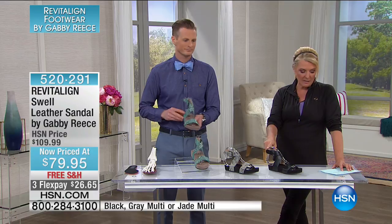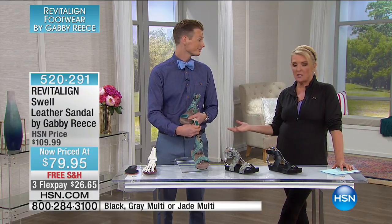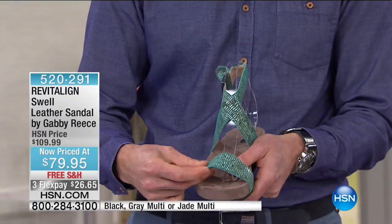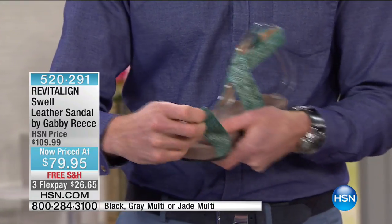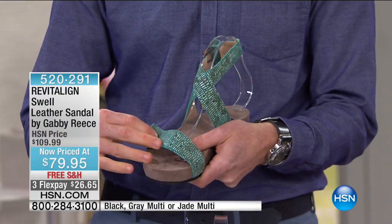This is the first of three pairs we have on sale — actually the second one. The black is the most limited. Originally these were $109, and they're worth every single penny at $109. Tonight I have 500 pairs total, and we're at $79.95 with three flex pay and free shipping.